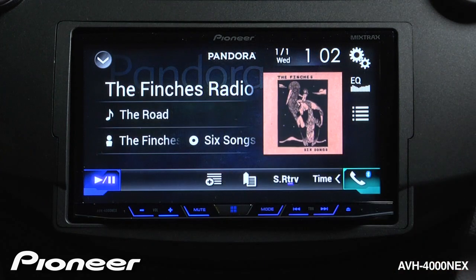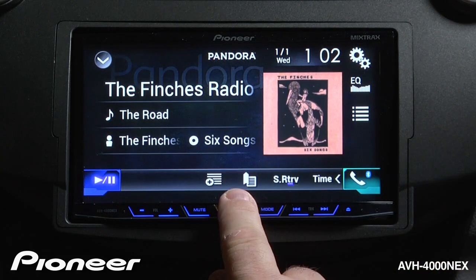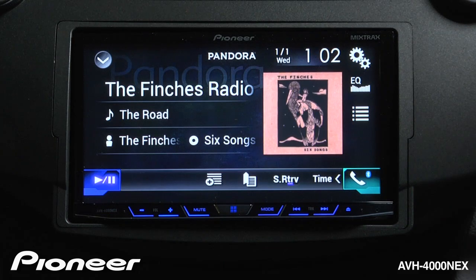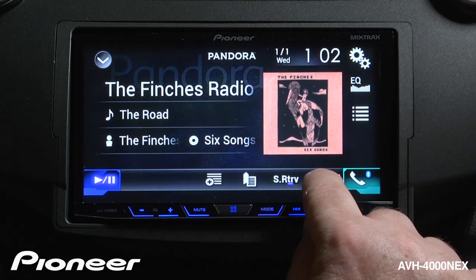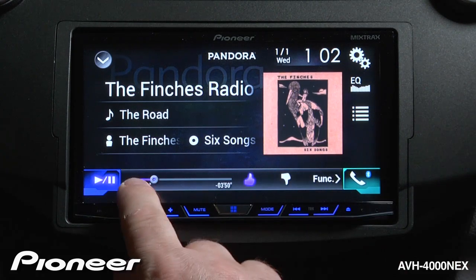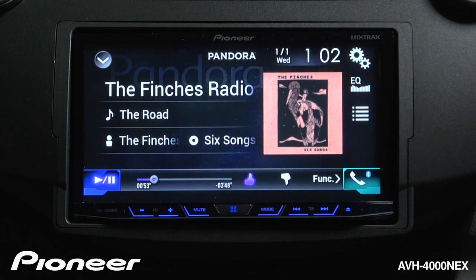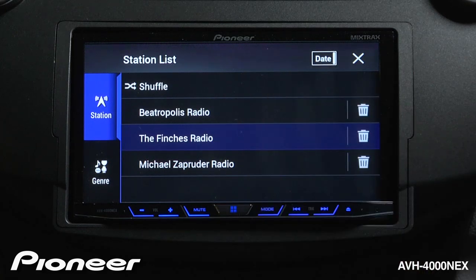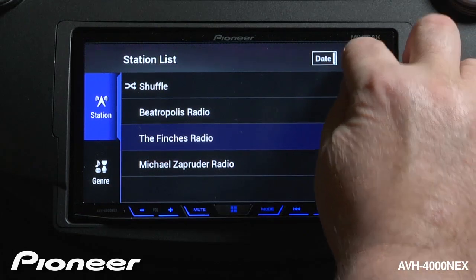I'm going to hit cancel for now. I can bookmark a song if I want to, and of course I have advanced sound retriever available to make things sound a little bit better. If I touch the time button, we go back to our scrubber bar across the bottom. To change the radio station that I'm listening to, touch the search function over here — this will open up your whole list of radio stations. You can choose a new radio station or delete a radio station from this list, and when you're done you can just hit the X to escape.